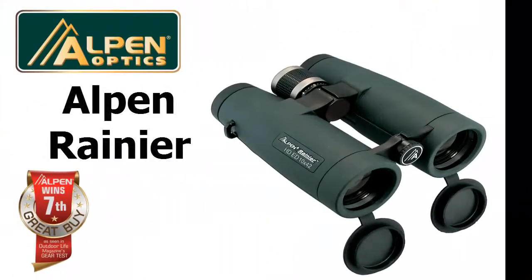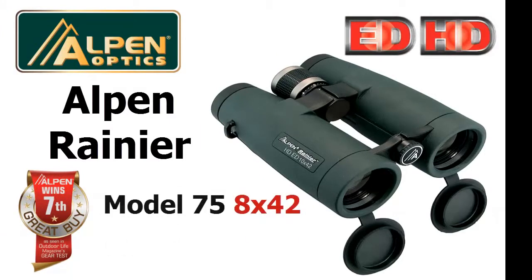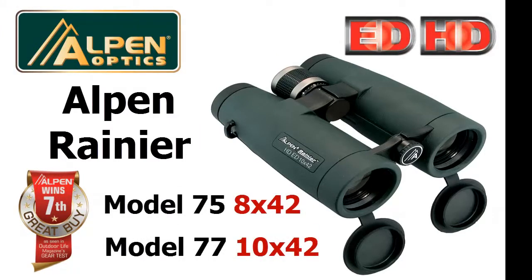Hey, thanks for your interest in Alpen's awesome Rainier binoculars. The Rainier comes in two models: the model 75, an 8x42, and a model 77, which is a 10x42. We're so proud of this binocular that we ask you to compare it to top European brands to see its quality for yourself.